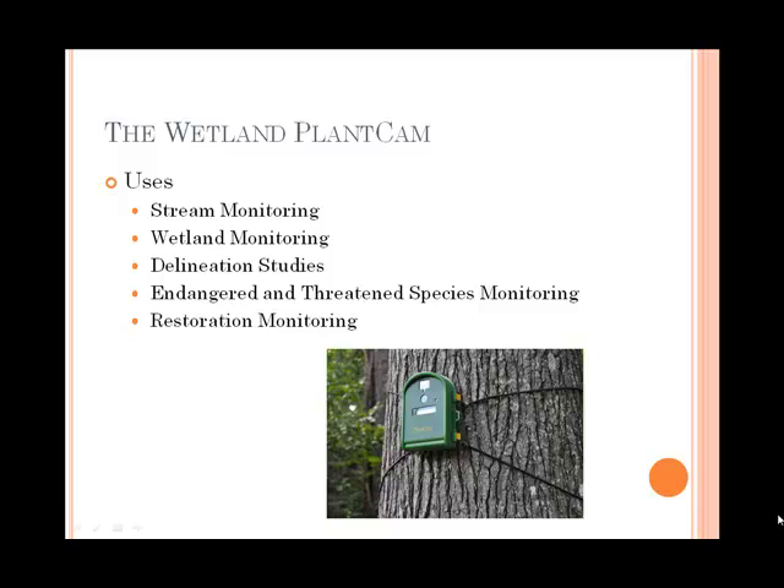If we have a known or suspected species in an area, we can set it up near a nest cavity or a burrow or any other type of habitat and actually document whether or not the species is there.